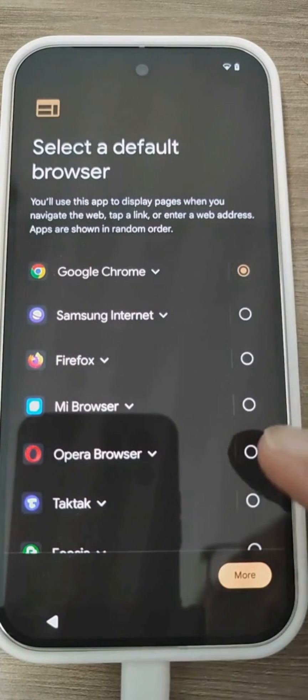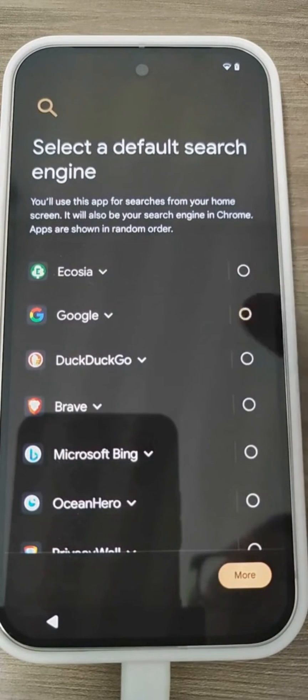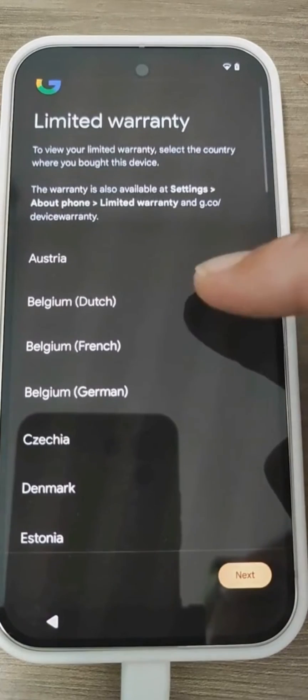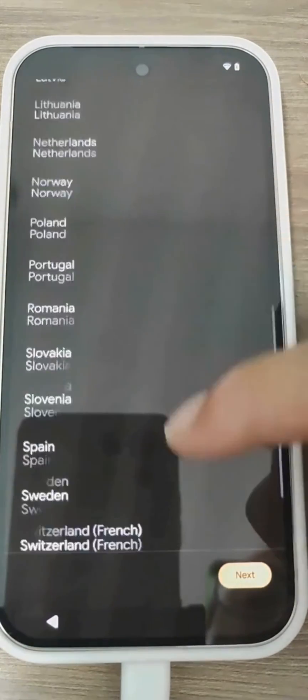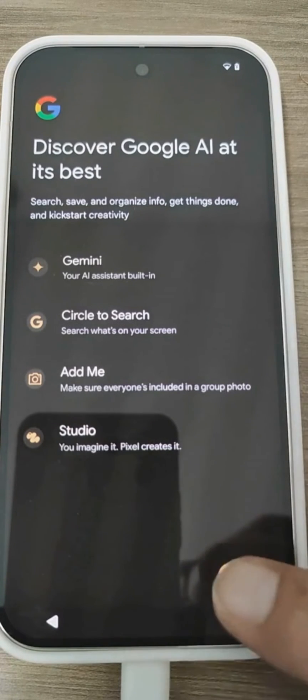Now we need to choose Google Chrome as the web browser, and here is the search engine — which will be Google. Of course, we set it as default. Here are the warranty terms and conditions, which you can read in all languages. Now we start getting information about all the various services and features available on the Pixel 9 device — in this case it talks about Gemini and Circle to Search. In short, it shows us various features we can have on the Pixel 9, thanks to Google's AI. The Pixel 9 is practically a showcase of all of Google's AI performing at its best on this device.